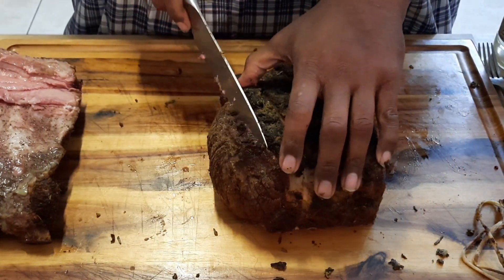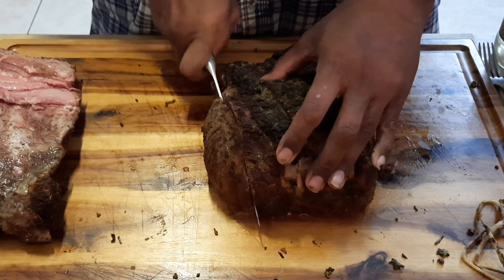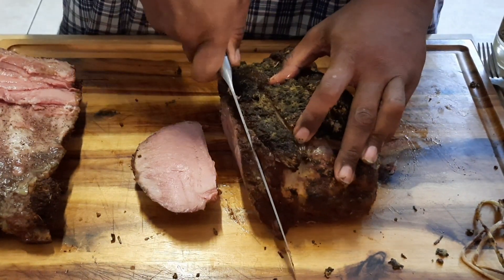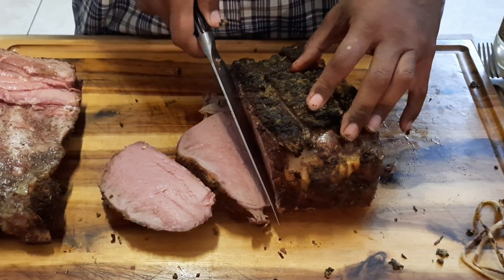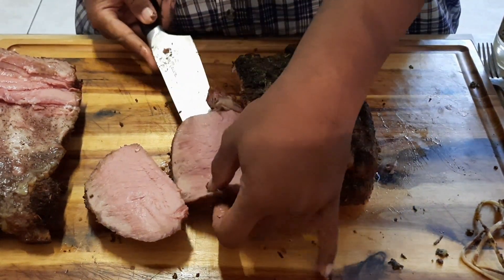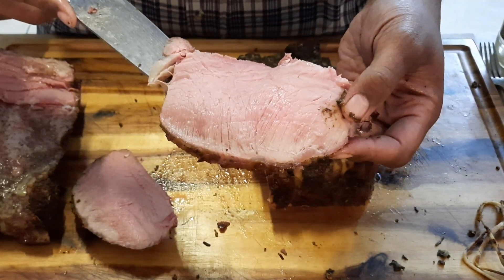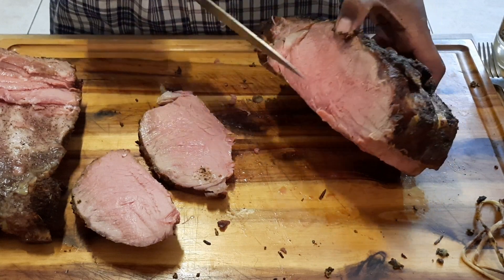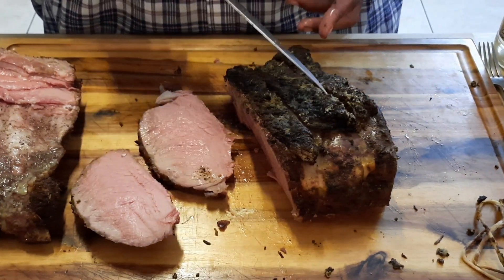I'm going to slice this little piece off for myself and see how it turned out. It's looking pink — that means it came out perfect. If it's too gray in there, that means it was overcooked. When you see pink, that means it's a perfectly cooked prime rib. You see it's juicy, nice, and very, very tender. You see how that knife sliced right through it? It came out with a very good pink, just right. And you see that crust on top — very, very flavorful.